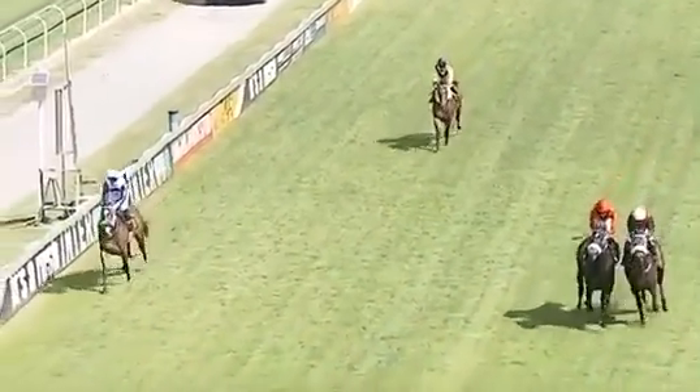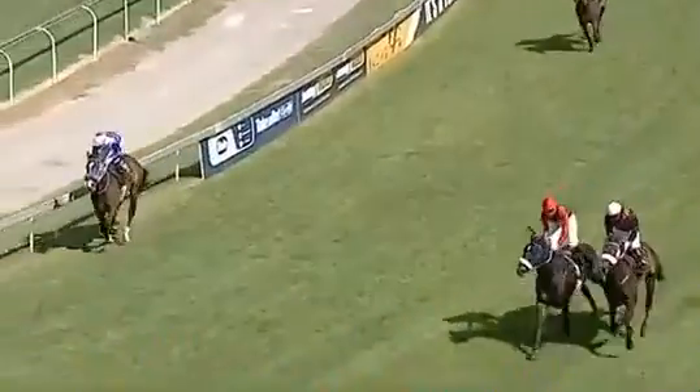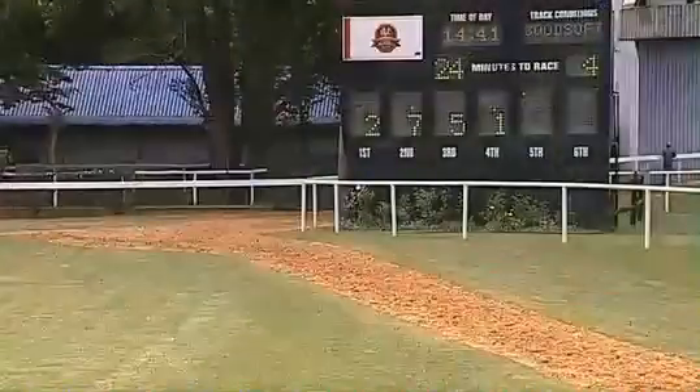As the two continue to ride their mounts out, but it's only a head — or a short head actually — at the finishing line, and just to reiterate the...